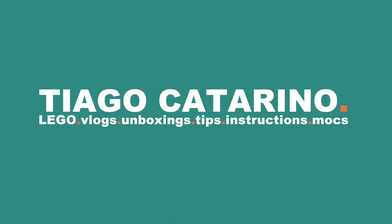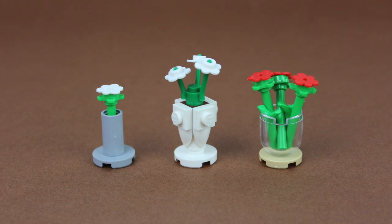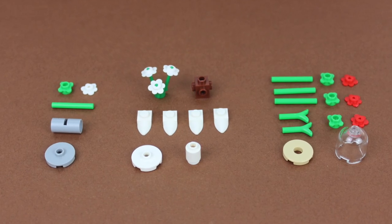Hello everybody, my name is Tiago and in today's video we're building flower pots. For this build you'll need these LEGO pieces.